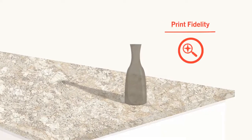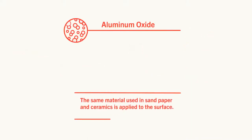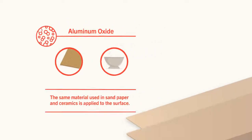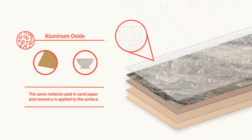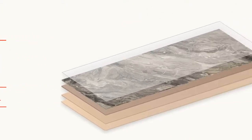The science behind EON is the use of aluminum oxide — the same material used in sandpaper and ceramics. Aluminum oxide is deposited on the overlay using a proprietary process during production, prior to pressing the laminate.